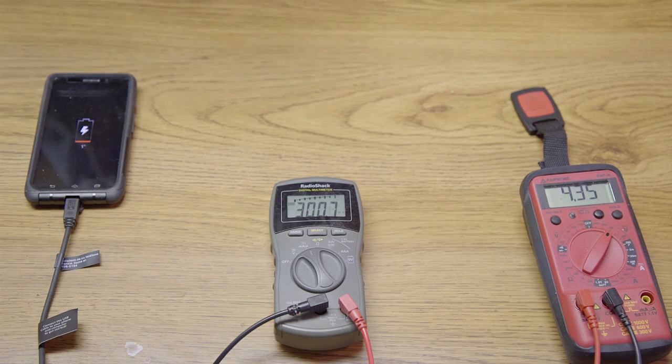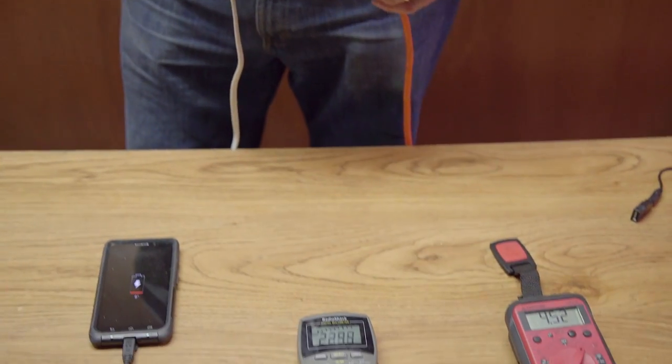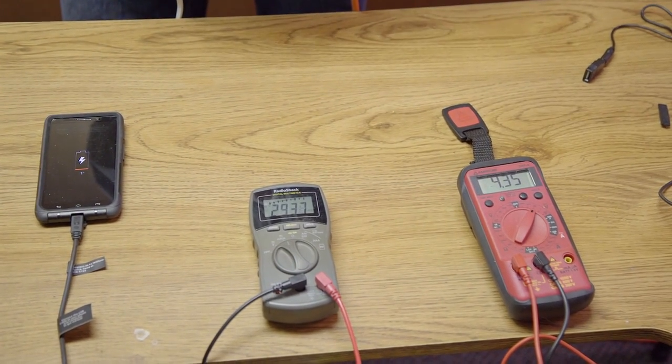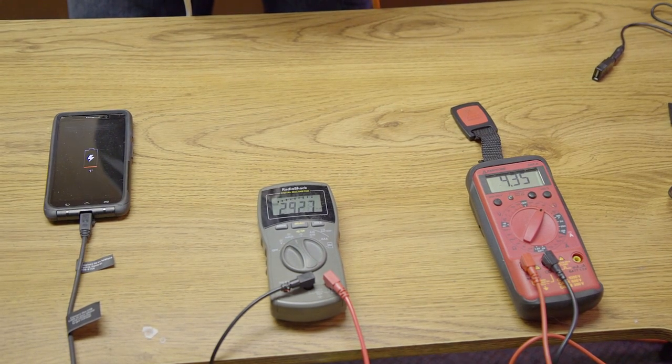So you can see with the Ktor: 4.35 volts, 300 milliamps. Now I've plugged it into a wall outlet and you get basically the same reading — 4.4 to 4.5 volts, and the current is basically the same at 290 milliamps.